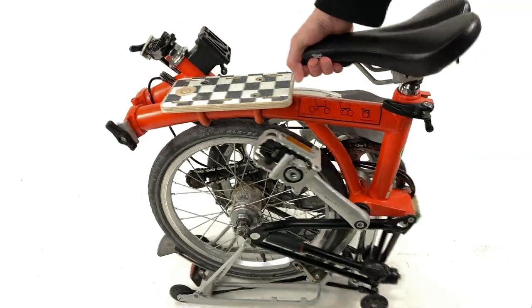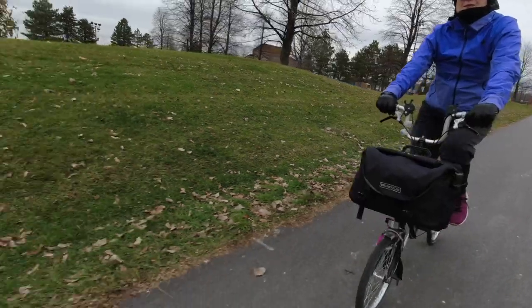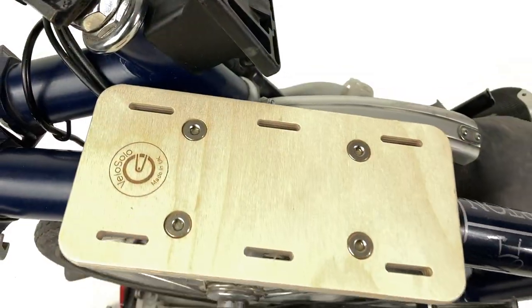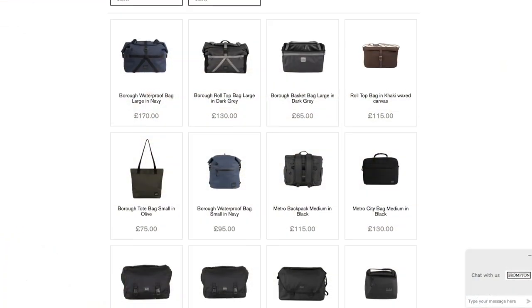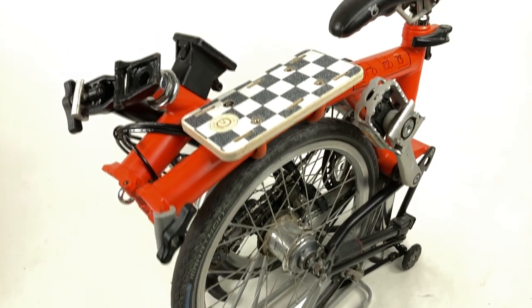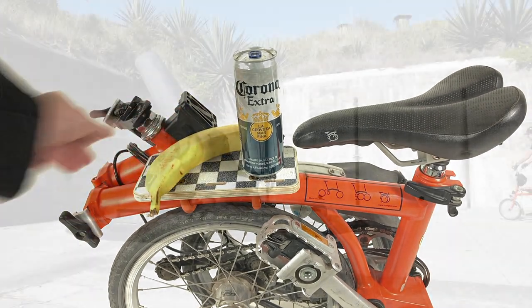If you usually carry your bike using the top tube, try lifting it by the nose of the seat instead. The Platform B may be exactly what you've been looking for, or you may see it as a novelty, but at 56 British pounds, it's definitely cheaper than Brompton branded products. And it's a cute way to accessorize your already cute little bike. What would you use a Platform B for? Share your ideas in the comments section.